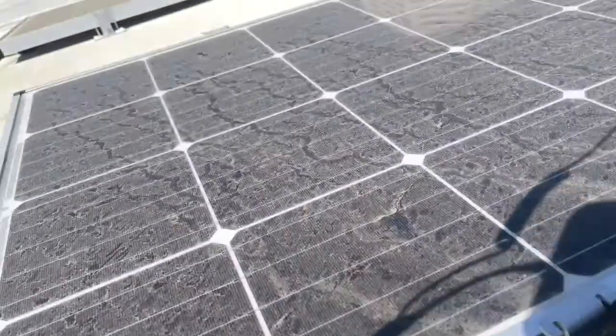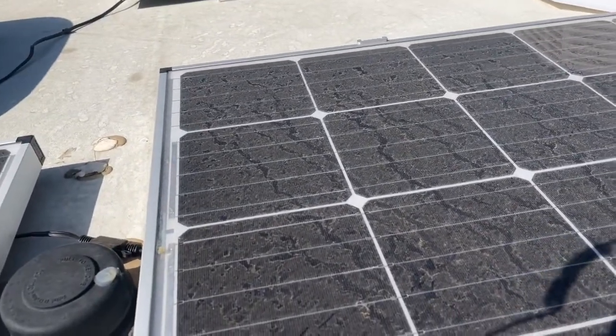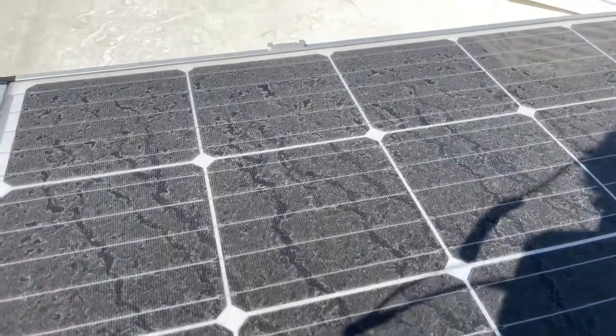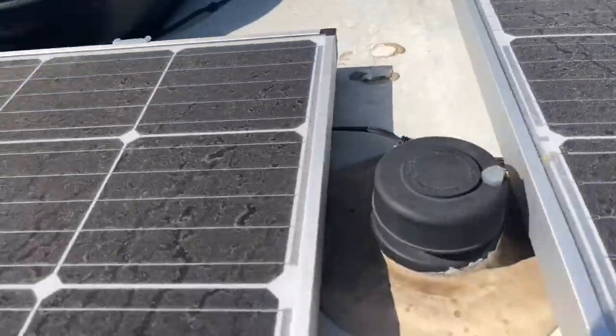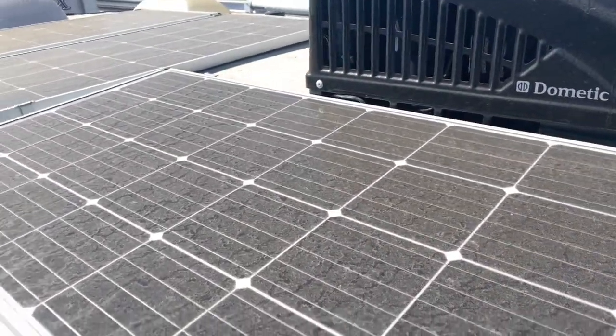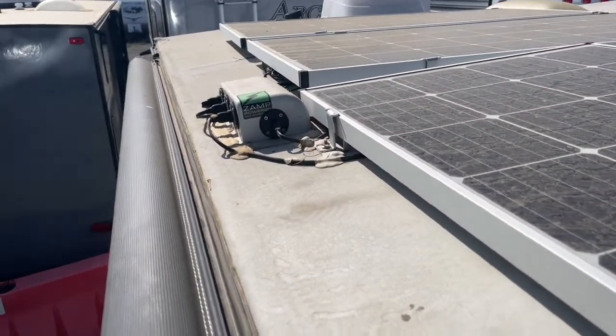Here are my five solar panels — they're 170 watts each, which is 850 watts total. They're pretty dirty right now; we haven't been out on a trip since March so I'll have to get up here and clean them. The reason I went with Zamp is because Zamp is basically plug and play.